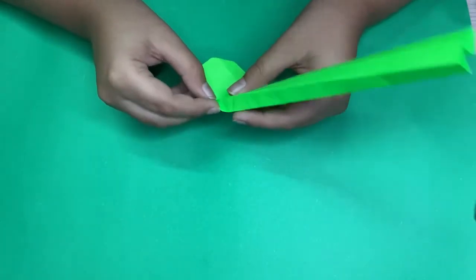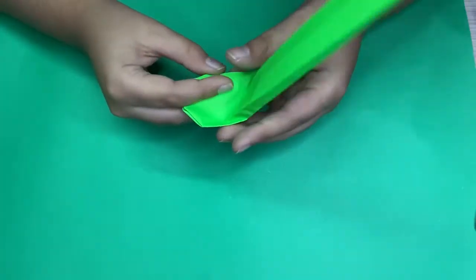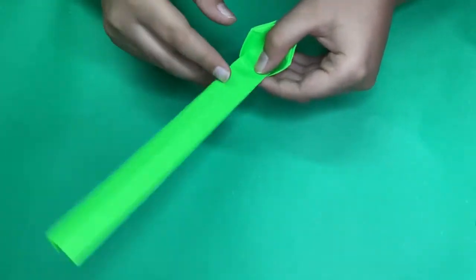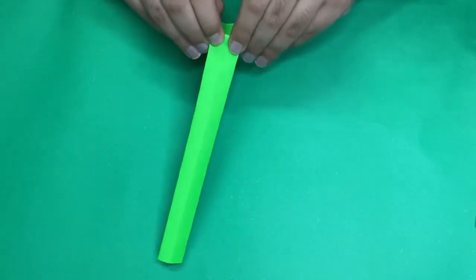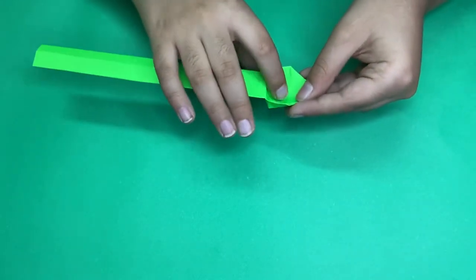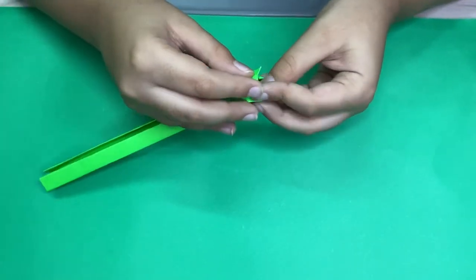Now just make a new crease right here, and here, and here. Your spoon should look like this. Now just make a crease right on these edges. We are almost done with this part of the spoon — just turn over and fold this into the reverse fold which we folded.